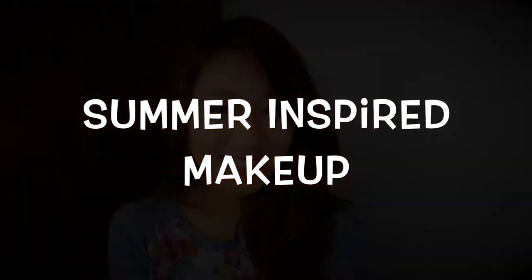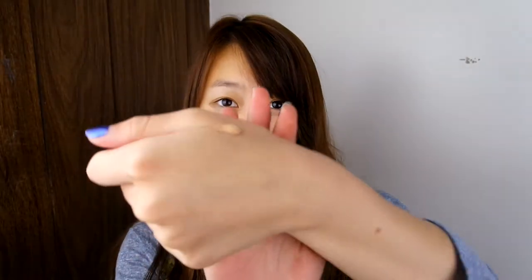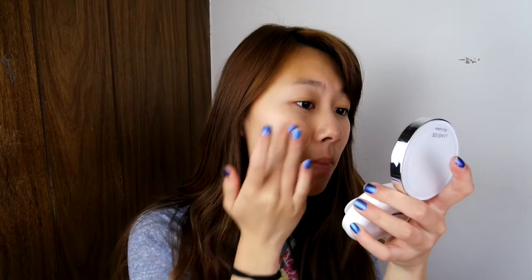Summer Inspired Makeup. Before we start putting on foundation or BB cream, I'll be using the Tarte BB Primer to minimize the appearance of my pores. I'm using my fingers to apply it evenly on my face.